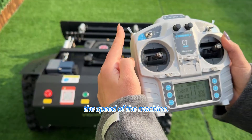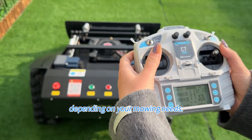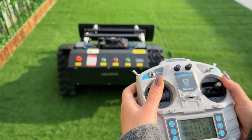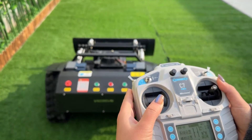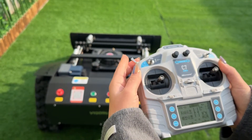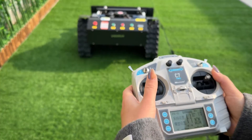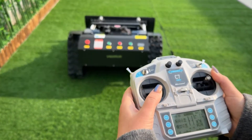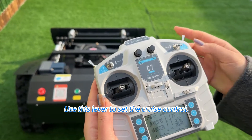This lever controls the speed of the machine. You can switch between high and low speeds depending on your lawn. Use this lever to set the cruise control.